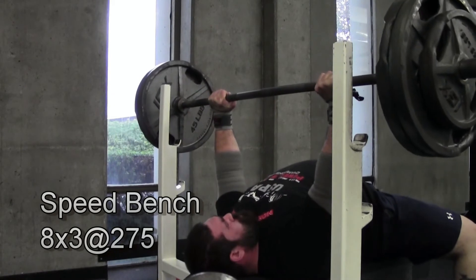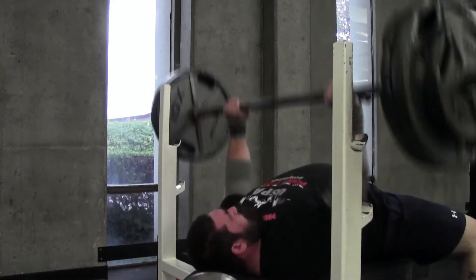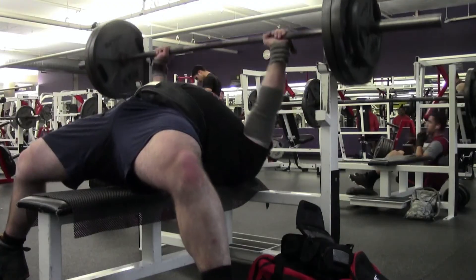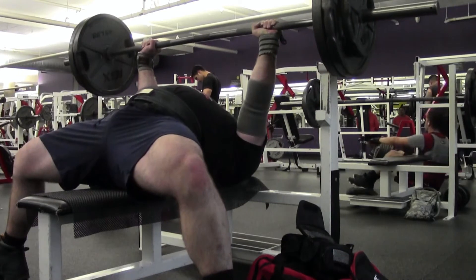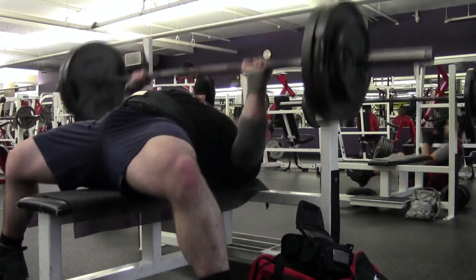I completed a speed bench workout. Doing speed bench without contrast is really kind of silly, so I actually ordered a band pack last night. I did it with about 60% of my raw max, which I'm calculating at 455.